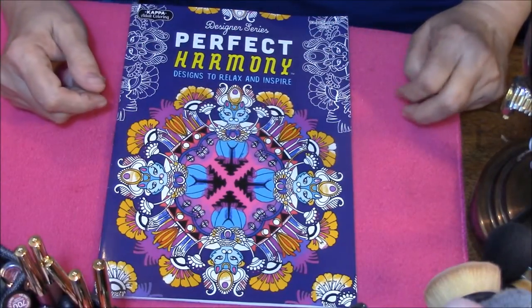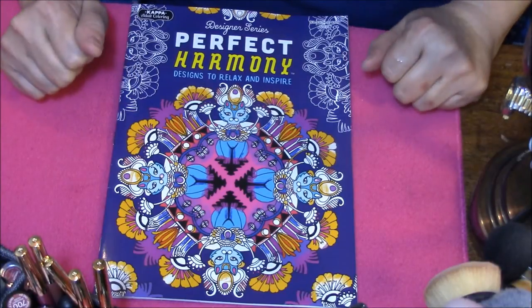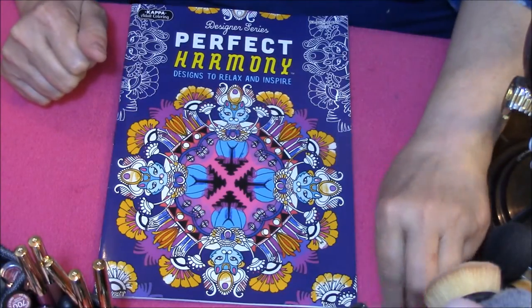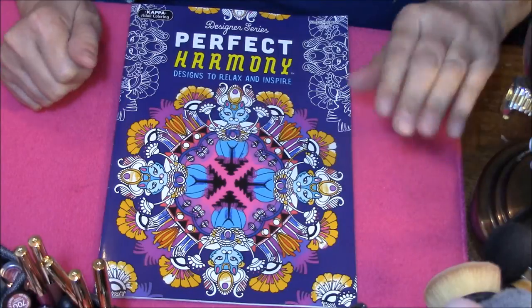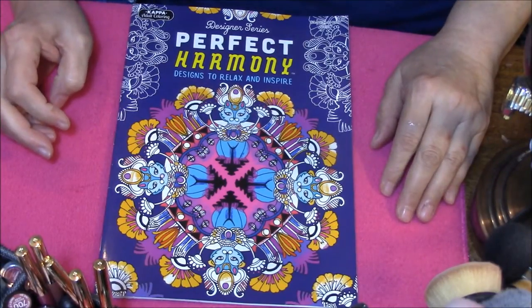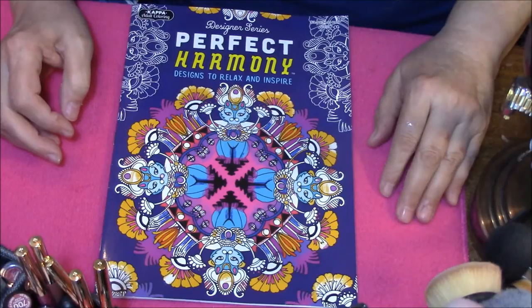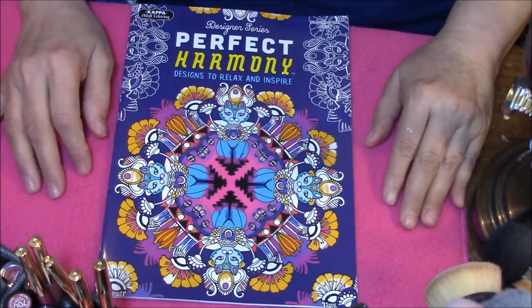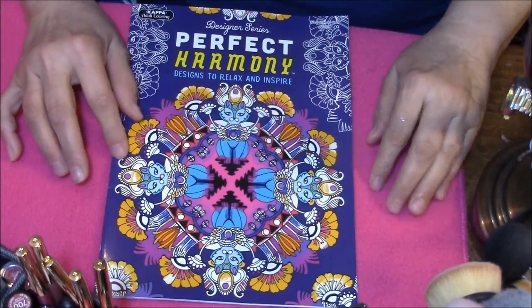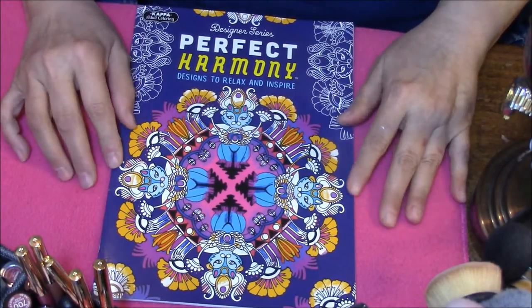Hello, everybody. This is Connie, and I'm back with a coloring obsession video. I'm sorry about this — I've kind of been slacking off a little bit. I am on break from school right now, in my first week of break, and I've been in a funk ever since I got off of work. So I haven't felt like doing anything.